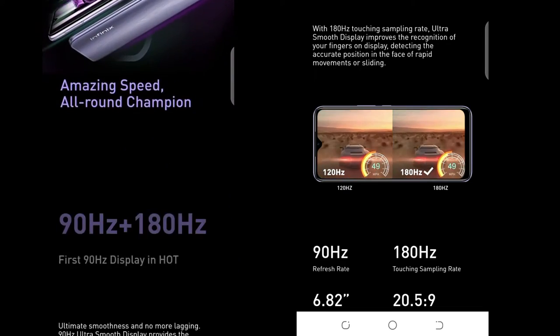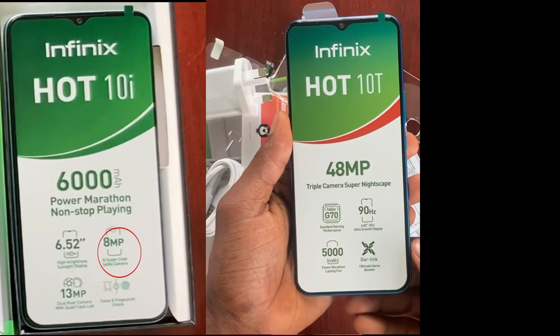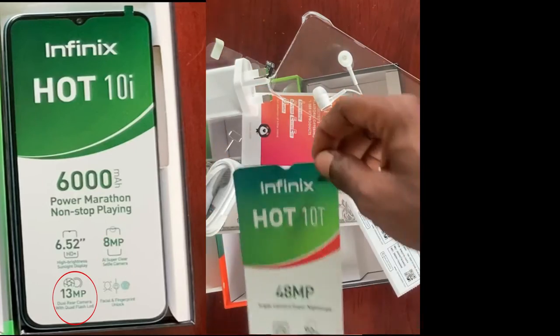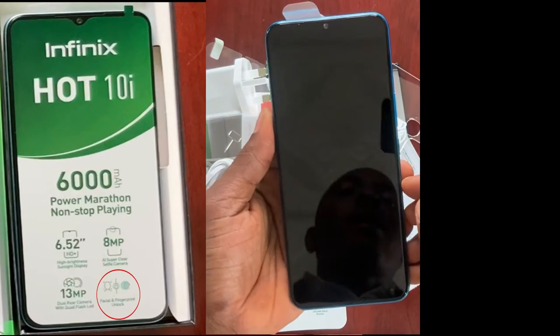The battery is not bad. If the battery is on standby, it will last for 61 days. However, the Hot 10i battery is better than this one — that one will last for up to 73 days. If you want to watch the full review of the Infinix Hot 10i, check the description of this video and you will see the link there.